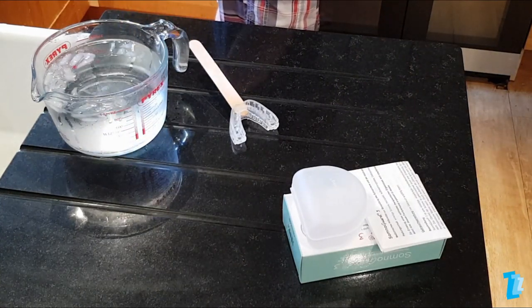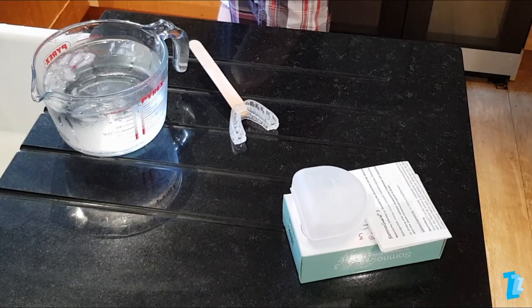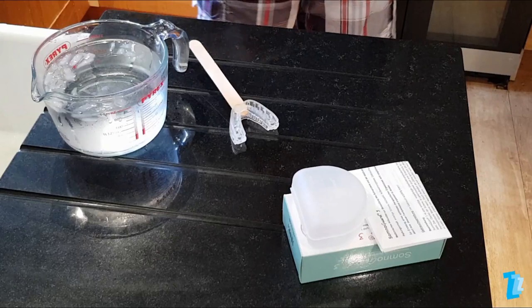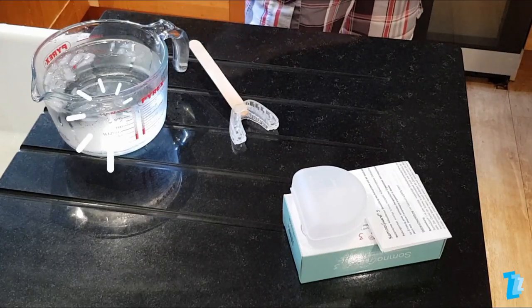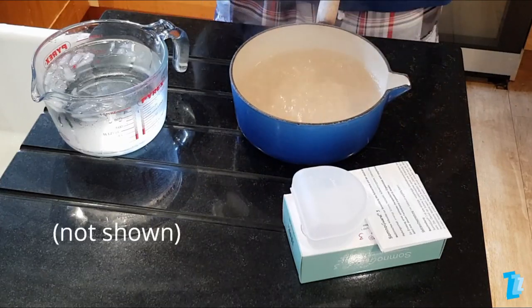Firstly, prepare everything needed to fit this device. The instructions — read them carefully — the device itself, the spatula, a bowl of iced water, a saucepan of boiling water, and a clock that shows seconds.